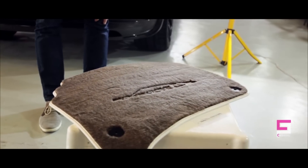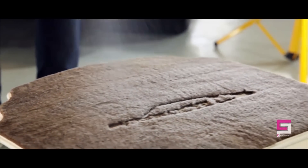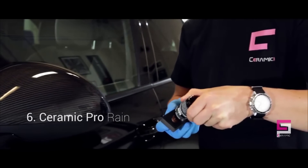Ceramic Pro Textile is a fully inorganic textile coating, which comes from the high-tech industry of the photoelectron semiconductor.